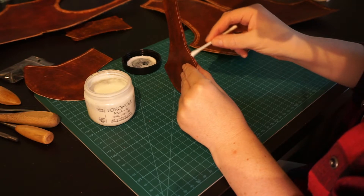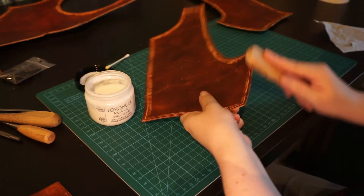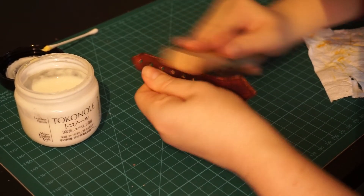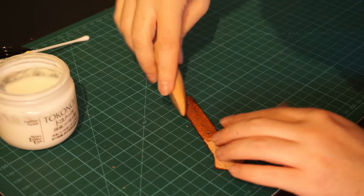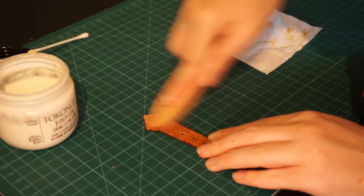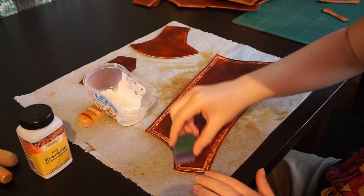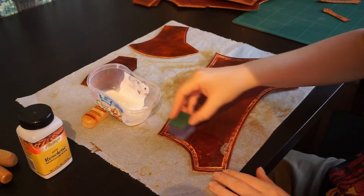After that, it is time to burnish! I applied some tokonole and vigorously rubbed it with a burnisher. We do this for all the edges that will be visible — basically the same edges that we beveled earlier — and that also means all of the strap edges. I also burnished the backs of the straps: this makes them smoother, less likely to catch on clothing, and I just like the feeling when using them. Doing this completely took me no less than 3-4 hours. Next is applying some resaline, which makes it less likely to bleed the dye and gives a nice sheen. A sheen isn't necessary for this armor, but I also find it makes the leather look even tougher.